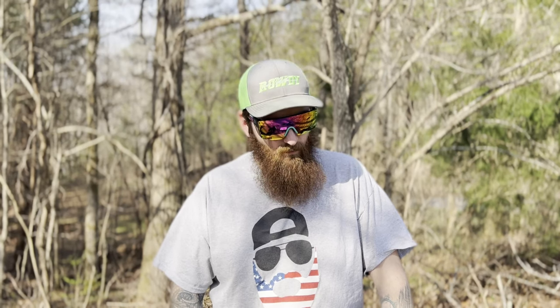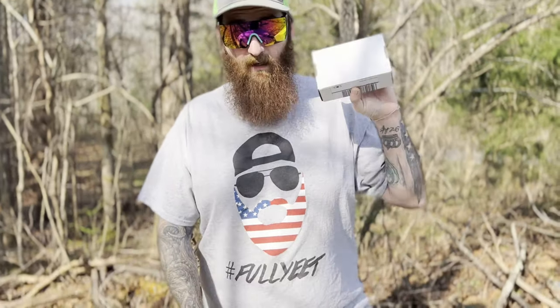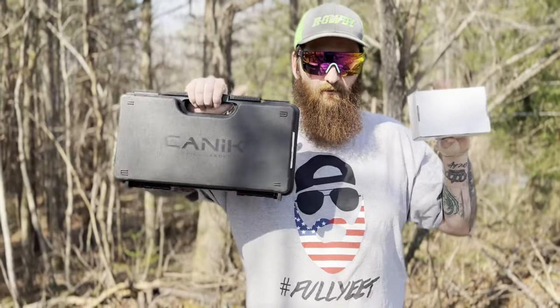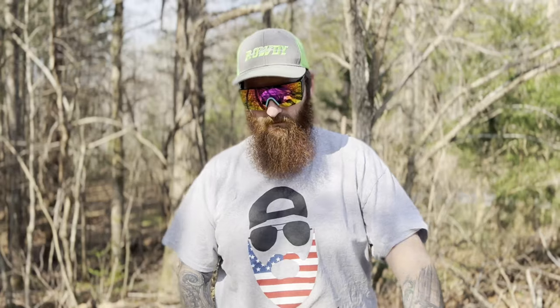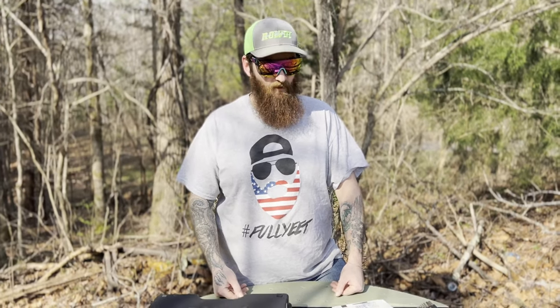We'll dive right into it and see what we've got going on. If you've ever heard of a company called 45 Blast, they make compensators — I hope I pronounce that right — compensators for the Canik brand. So here with me I've got a 45 Blast compensator, and then I have the firearm that I'm going to use to demonstrate the install and do some shooting before and after to see if it makes a difference.